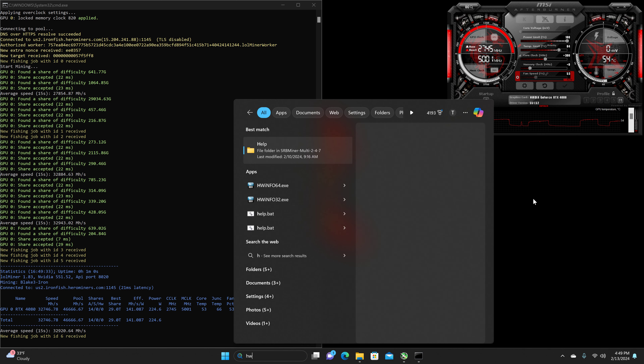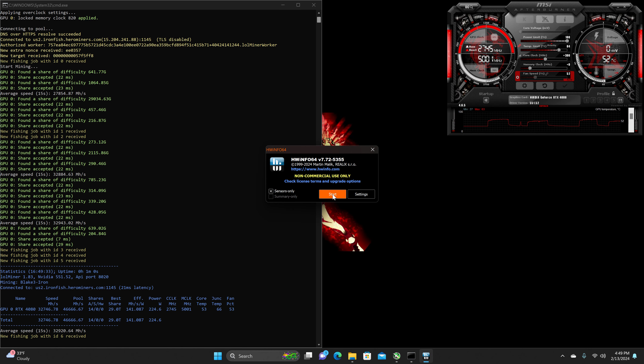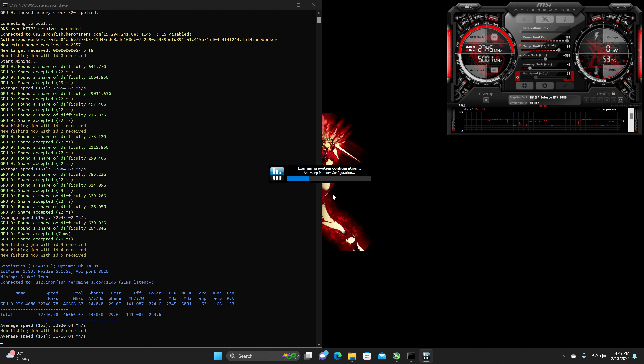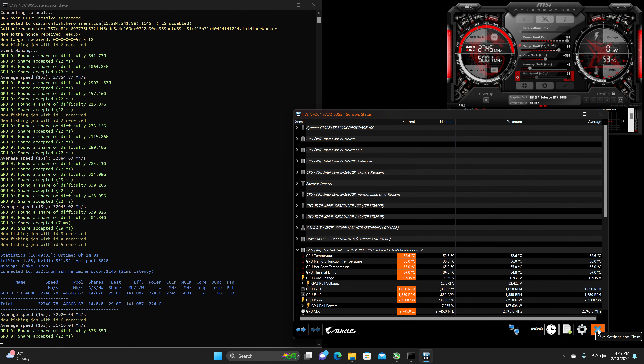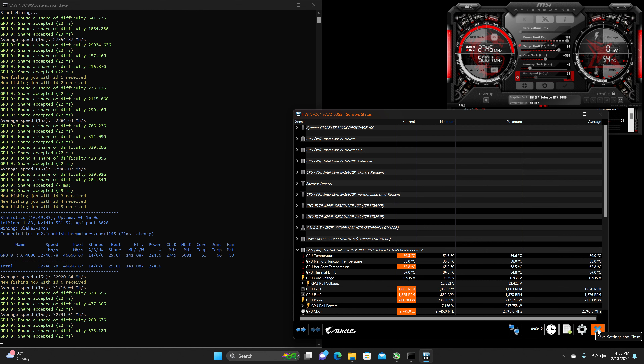One last look at the thermals. There will be a link in the description for this same overclock with the actual hash rate, efficiency, and power draw for testimonial — running stable for over an hour. We've got a GPU temperature of 53 to 54°C, a memory junction temperature of 38°C, and a hotspot of 67 to 68°C. A little bit cooler.